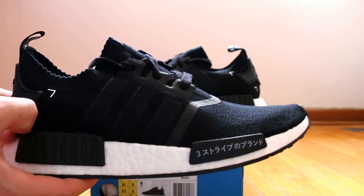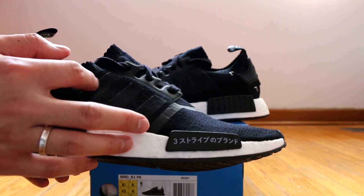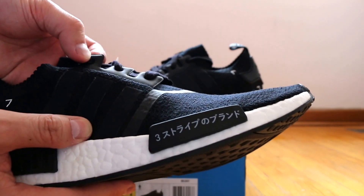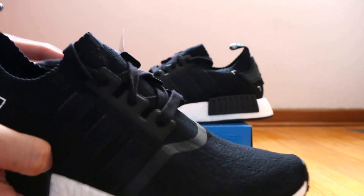As you guys can see, this shoe features an all-black Prime Knit upper with black stripes. The eye stays are composed of this plastic material that's stitched into the Prime Knit, and it features black laces.